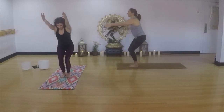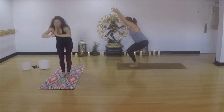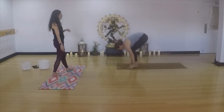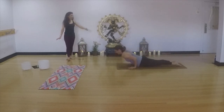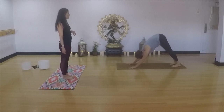Inhale, chair pose. Your biceps and your ears are friends. The back of your neck is smooth, you're reaching through those fingertips. Exhale here. One more breath in. Breath out, forward fold. Inhale, halfway lift. Exhale, hands to earth. Step it back. High to low — roll to the tops of your feet, press the big toe. Inhale, lift. Tuck the toes. We meet in downward facing dog. Breath in here, breath out.